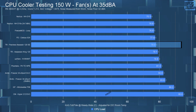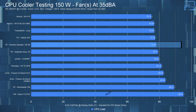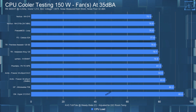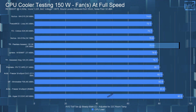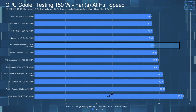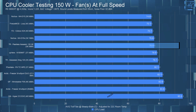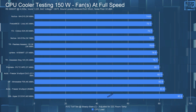For the 150-watt testing, in the noise-equalized test, the CPU had an average temperature of 78°C, so it performed pretty well. Letting the fans run at full speed, the average CPU temperature was 76.9°C — only about a 1°C difference between the 35 dB and full-speed tests. So not much of a difference there either.